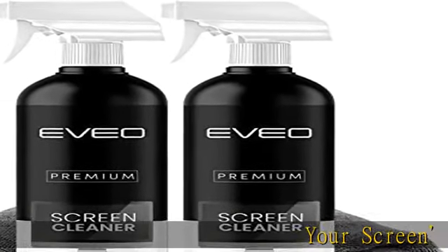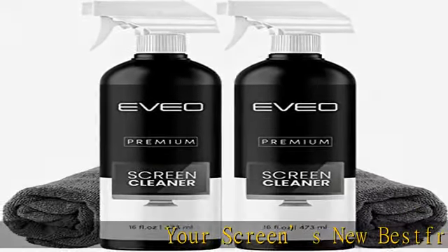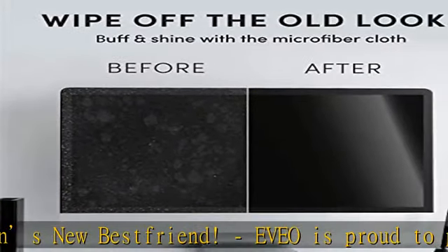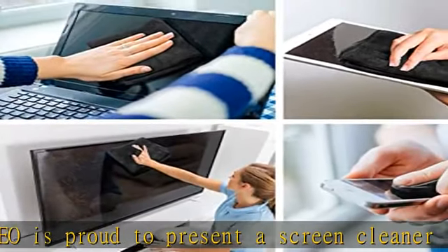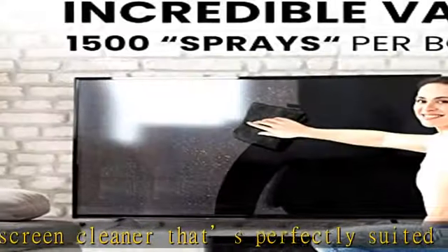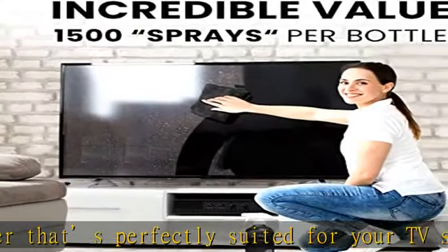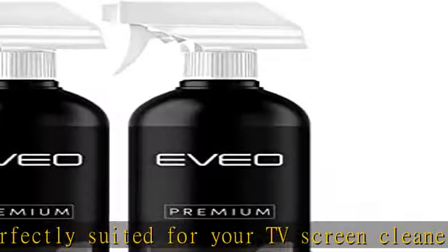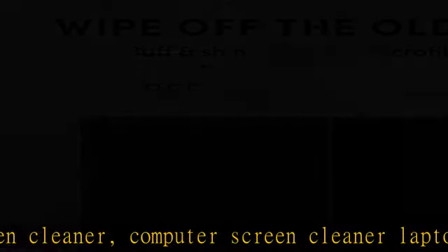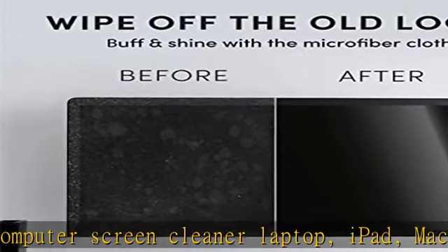Your screen's new best friend. evio is proud to present a screen cleaner that's perfectly suited for your TV screen, computer screen, laptop, iPad, MacBook, TV, or any electronic device. Our screen cleaner, along with the included plush microfiber cloth, easily removes dust, fingerprints, and other smudges on the screen surface.